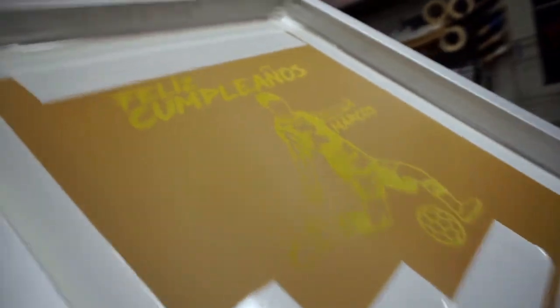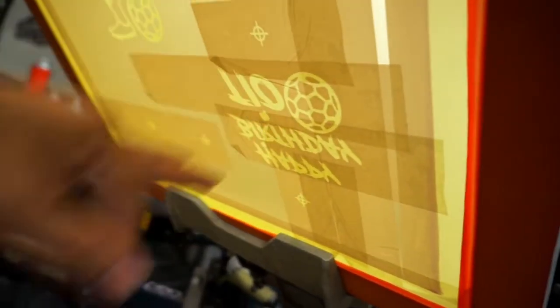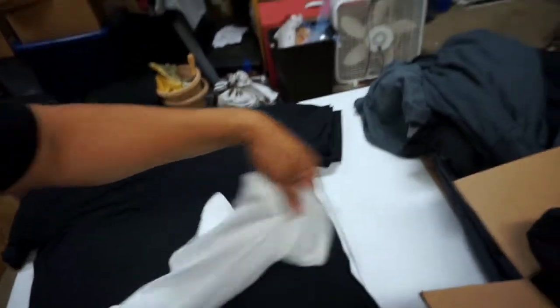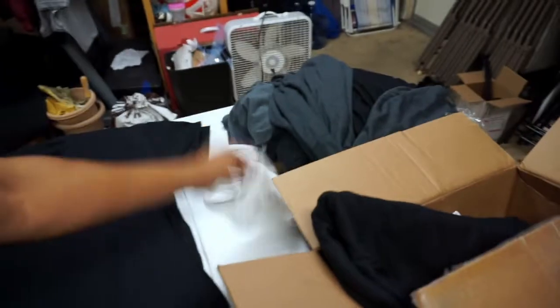We decided to go with this design for the family and this design for the celebrant, and down here is the design for the onesie. It's gonna be on black shirts. They wanted black on the onesie but I can't get the black ink on time, so they said they'll take white — so it'll be a white print on the onesie and black print on the shirts.